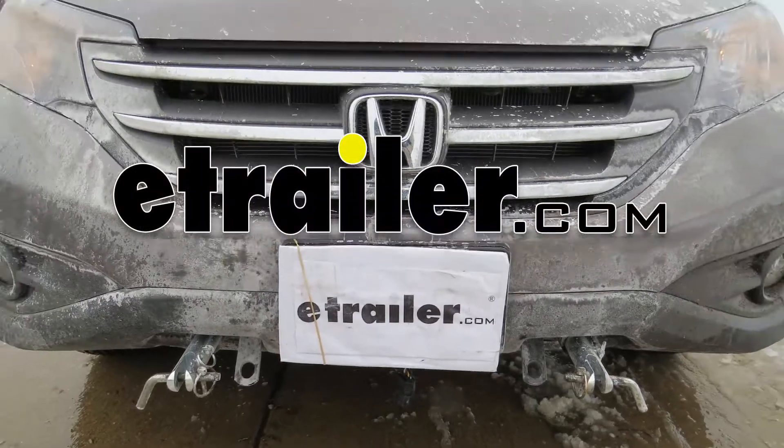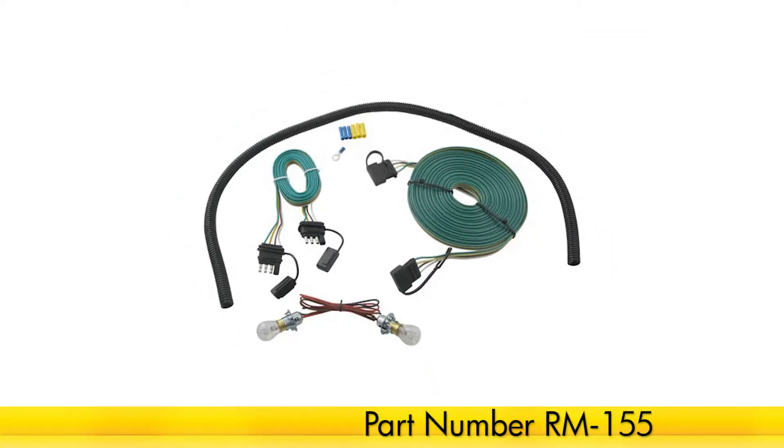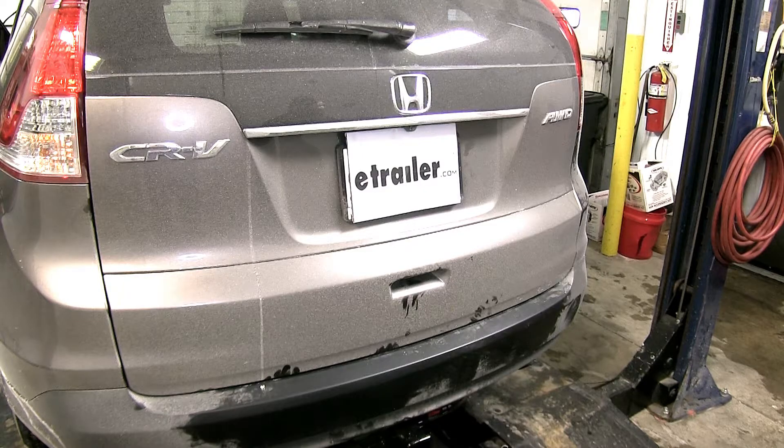Today on our 2014 Honda CR-V, we'll be installing the Roadmaster Tow Bar Wiring Kit with Bulb and Socket, part number RM-155. To begin our install, we'll first need to remove the tail light assemblies.